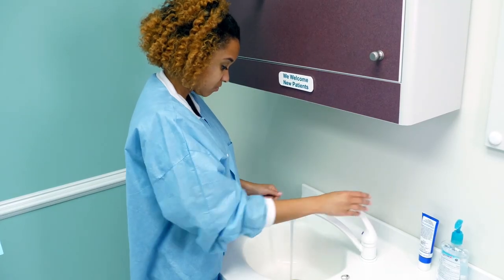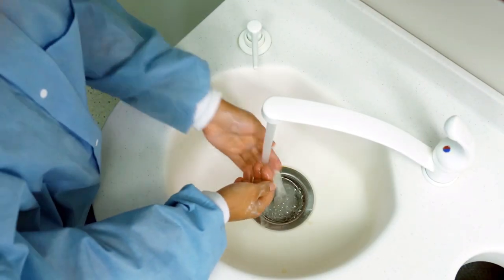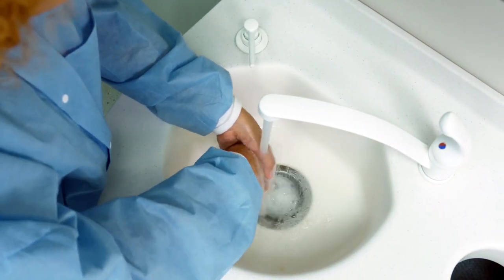Review the patient's medical and dental history, including any previous complications or changes since their last visit. Have the dentist review the dental chart and confirm the number and type of radiographs to be exposed. At the beginning of each day, prior to starting the procedure and after the completion of the procedure, wash your hands.